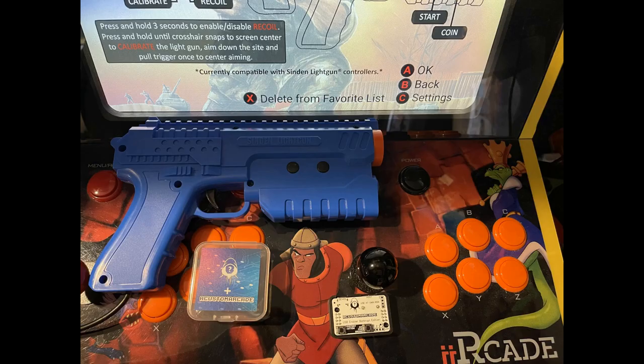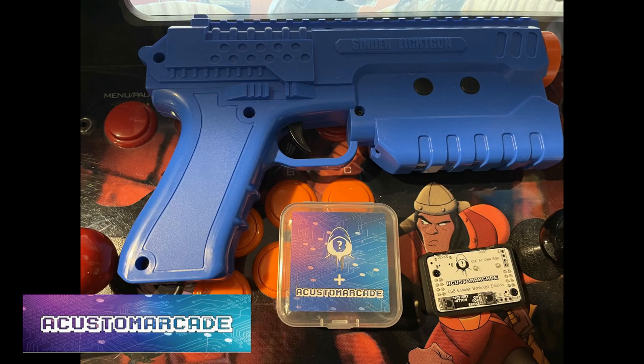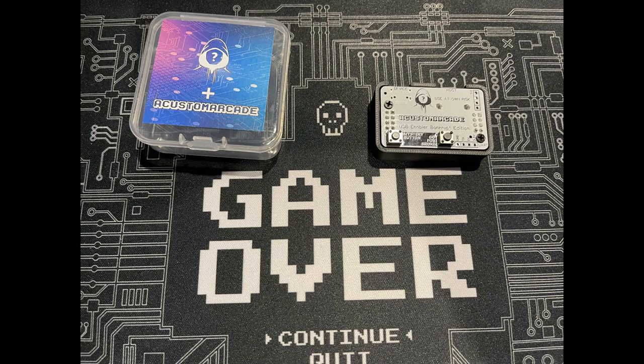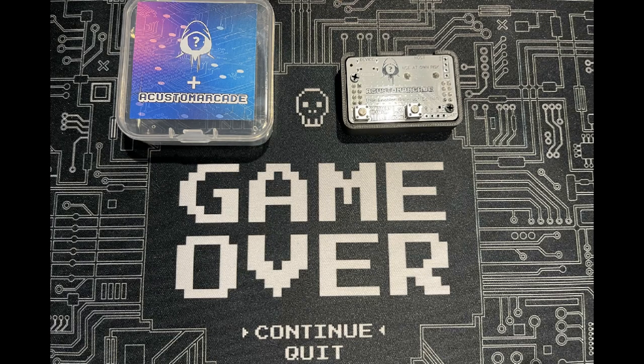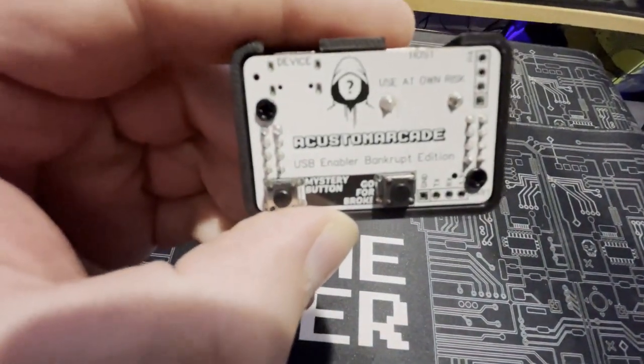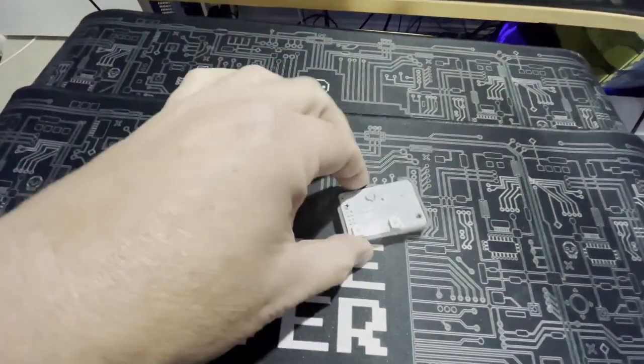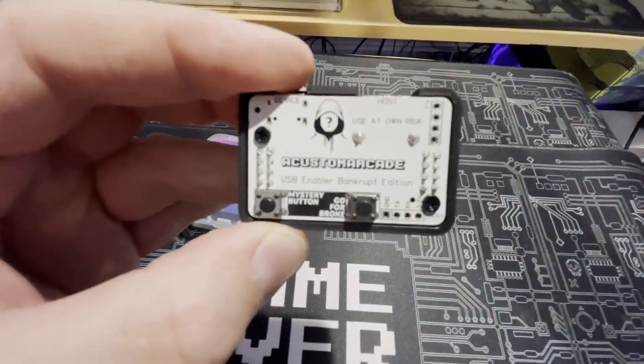I'm going to show you how to install USB to your Gen 1 iArcade. Thanks to Team Encoder and A Custom Arcade, you can now add USB ports to your Gen 1 iArcade. Not only am I going to add a USB port to my Gen 1 iArcade, I'm going to show gameplay of Operation Wolf and Operation Thunderbolt in action using this mod. It's so easy and simple — let's get it started.